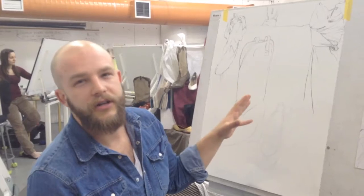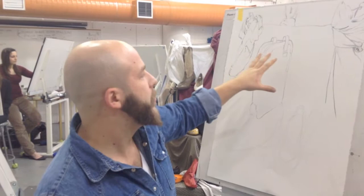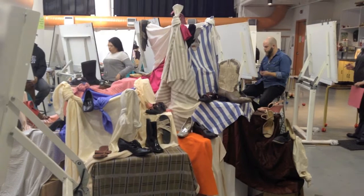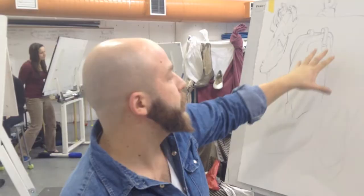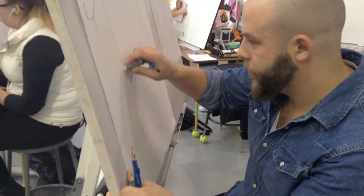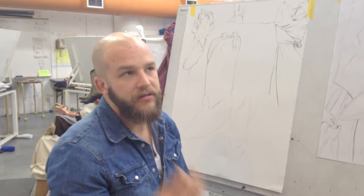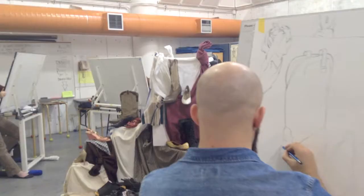We're concentrating as hard as we can on trying to reproduce authentically what we see, but we're also trying to depict mass and volume, and give a sort of three-dimensionality to these objects just by using the weight of our lines — heavy, maybe more pressure — and using different pencil graphite tones. The darker, softer the lead, the more heavy the line appears.